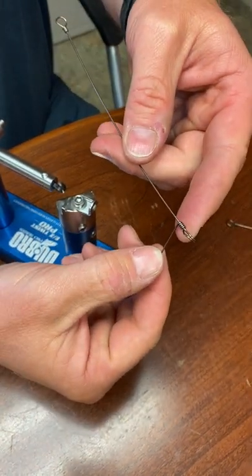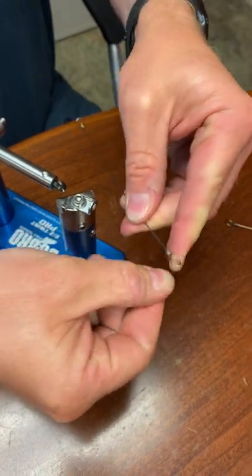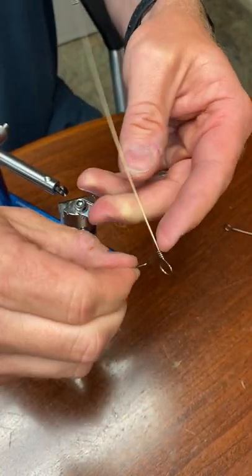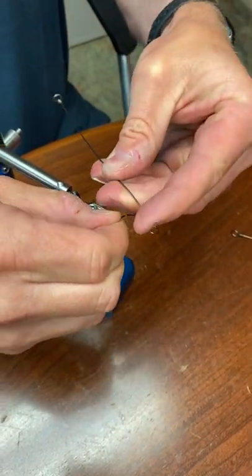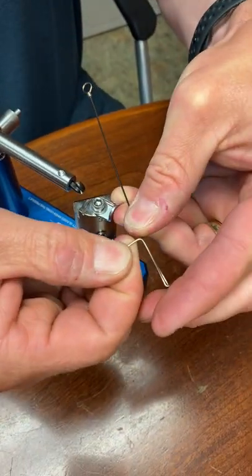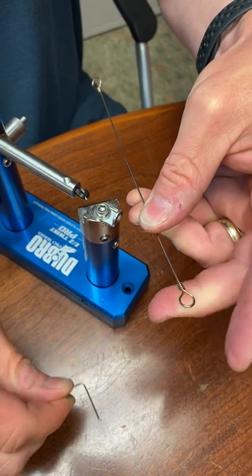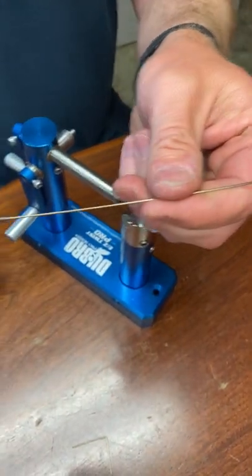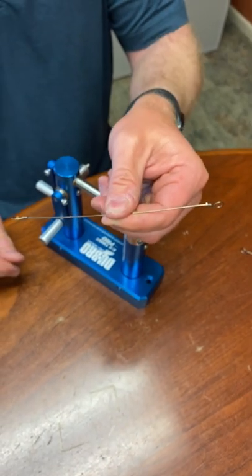I'm going to go about halfway up just to give myself room to hold it, and bend 90 degrees. Now I'm going to take this handle and roll it back up again — I kind of hold it in place. It can get kind of tricky to show, but as I go up, it just snaps because I made that 90-degree bend. Nice and smooth. And there you go — that's about a six-inch barrel wrap leader.